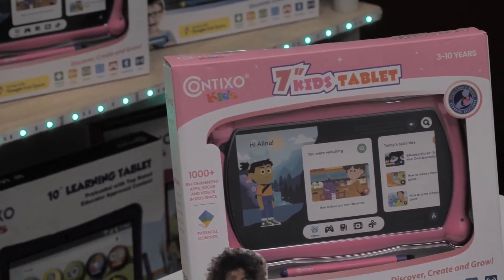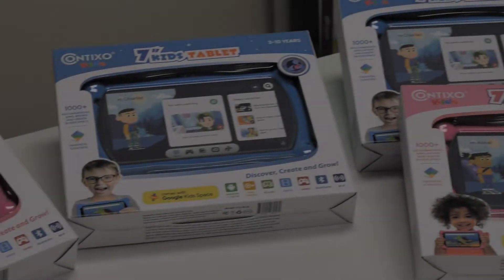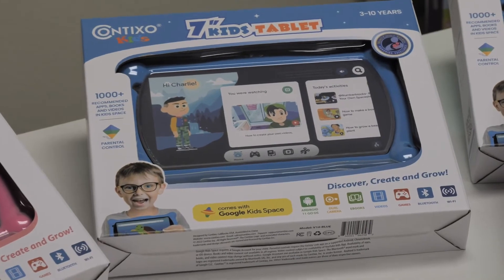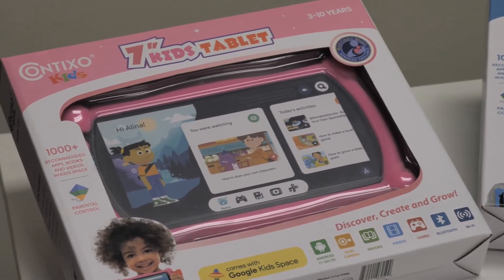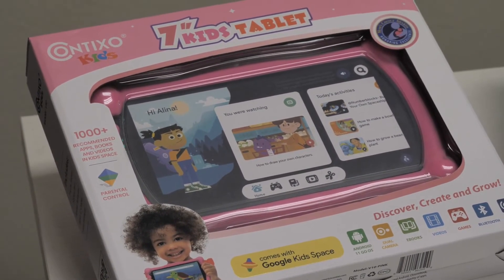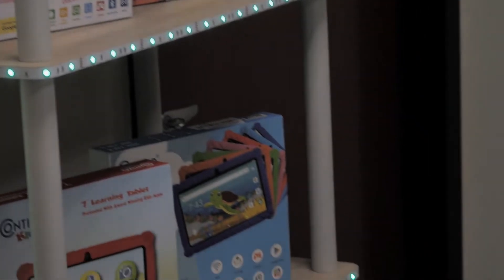Hey guys, Miranda here from Contixo. I hope everyone is doing awesome. Today I'll be showing you how to reset and recover your tablet with a frozen or unresponsive screen. If you're experiencing this with your device or tablet, I'm here to help. In this demo I'm using our Contixo V10 kids tablet, which is running the Android 11 operating system. So keep in mind, some of these steps might be different depending on your tablet.